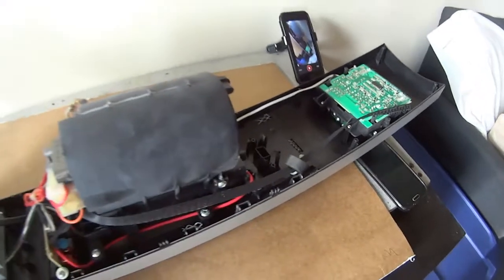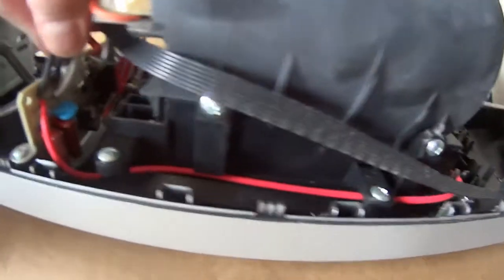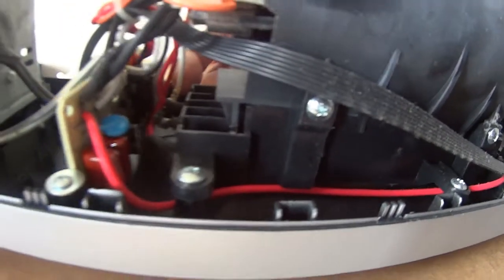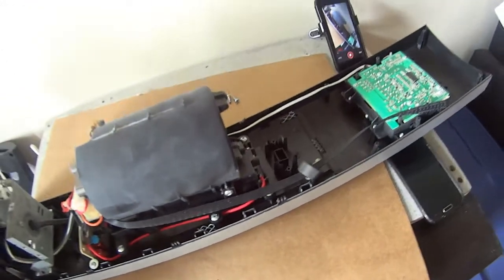So it looks clean, doesn't look too bad. I don't know if you can see it in there — you can see it's corroded, right there. So it's actually come apart. That's why the heater doesn't work. That actually looks corroded. So I'm going to take this apart and get a better look to see if I can actually hook this up.